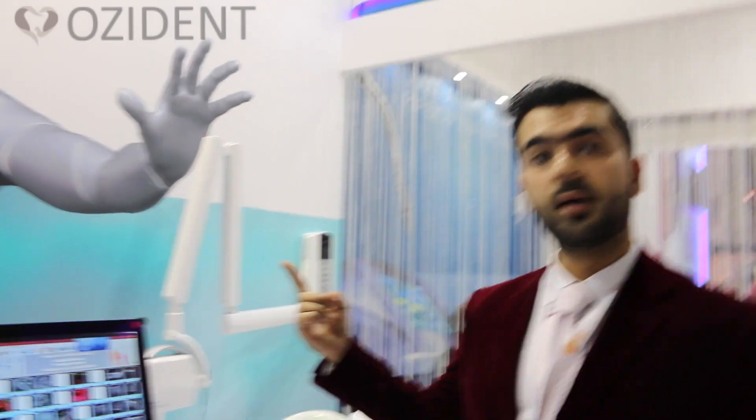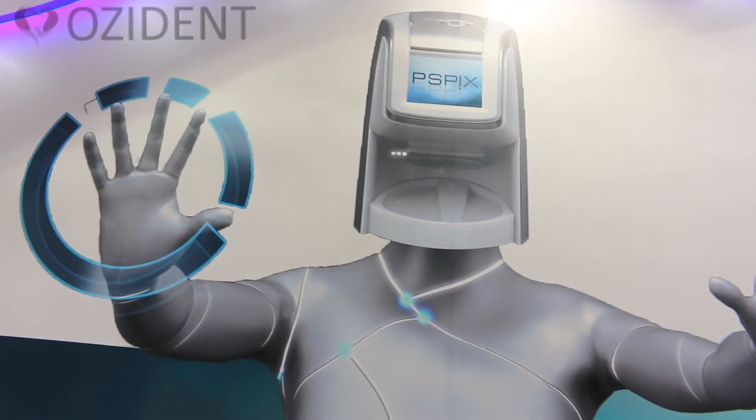I'm Engineer Salar from City Pharmacy. We are actually the dealers of Axon company — it's a French brand which is one of the best in imaging systems.